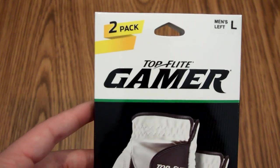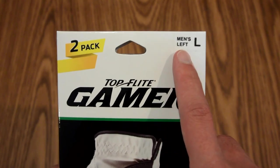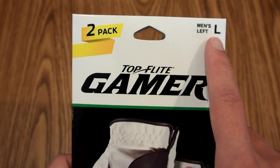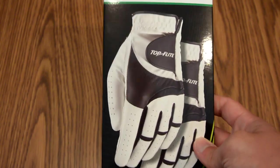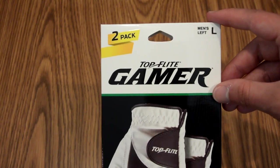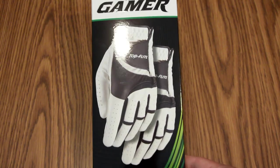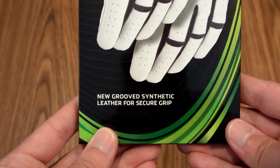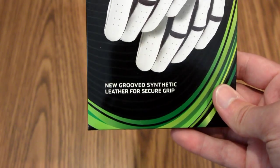Now if we get into the fine details of the package, up here it says this is a two-pack, so there's actually two gloves in here. I am a right-handed golfer, so I use a left-handed glove, and this says L, which means large, for the size of the glove. Right here we have Top Flight Gamer, which is the product. The title up here is white, and then we have a big black background with the white and black gloves — I think it really makes the box pop and it looks very nice. And down here it says new grooved synthetic leather for secure grip, basically telling you that the material of this glove was engineered to have a very good grip.